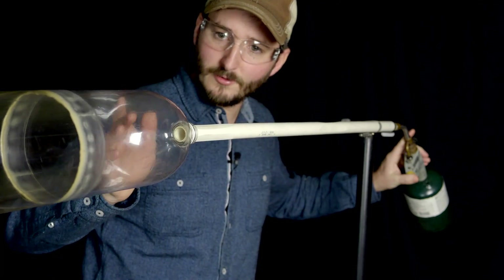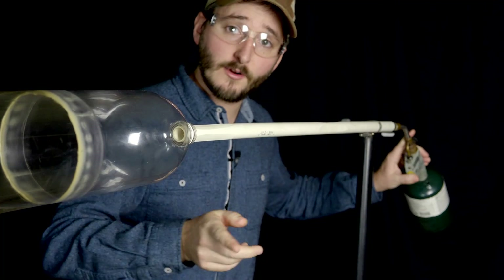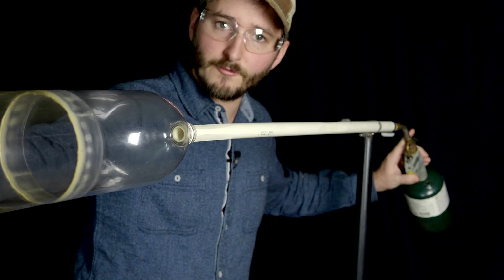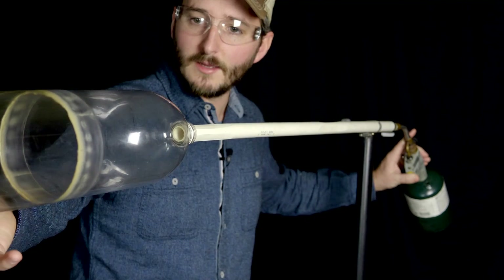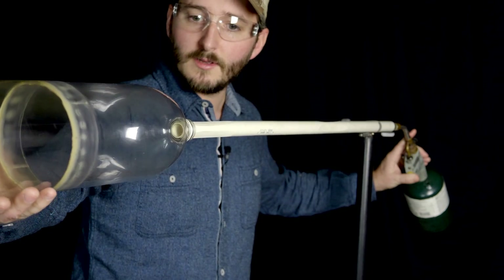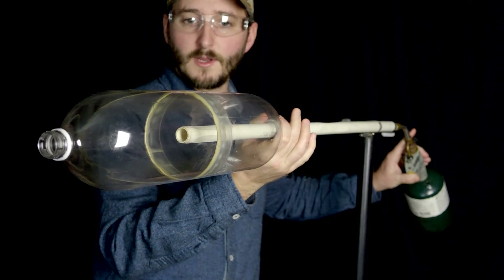We are going to start filling this bottle with the propane and air mixture from a regulated propane torch, and I'll do that from the back of the bottle to the front, which is why the bottle is just barely hanging on to the end of this pipe right now. And then when I'm ready to fire, I'll just move this backwards and we'll see how it does.